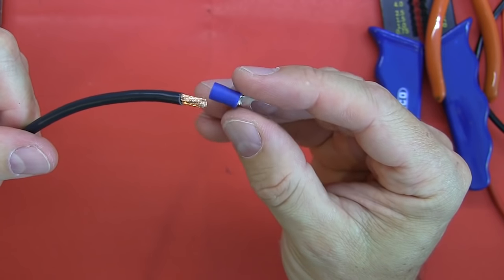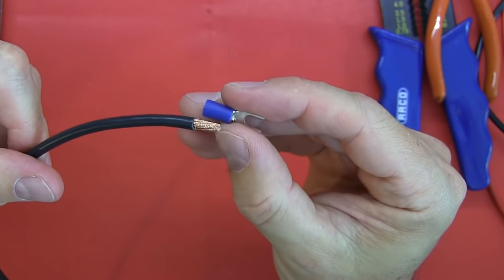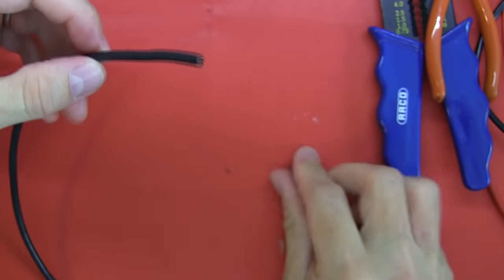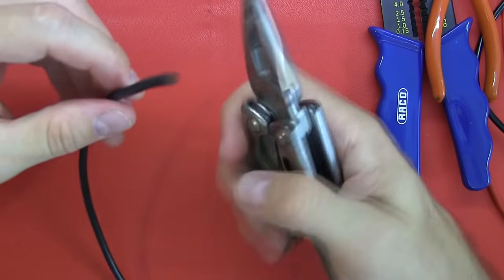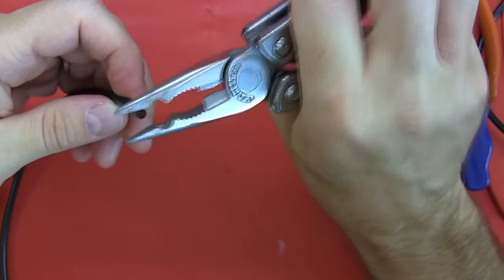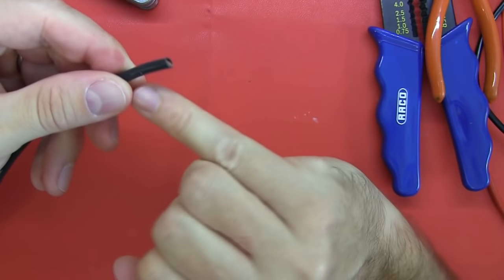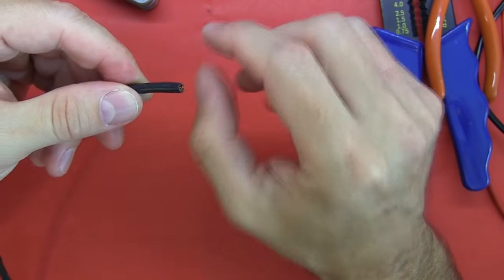Believe it or not, crimping can be a far better solution than soldering. You get a very good strong mechanical connection and electrical connection if it's done correctly. Now let's look at how we'd potentially strip this wire. I'm going to show you the tools that you might potentially consider. You might get a pair of pliers with cutters and try to strip the wire that way, but invariably you probably don't have to show you what's going to happen.